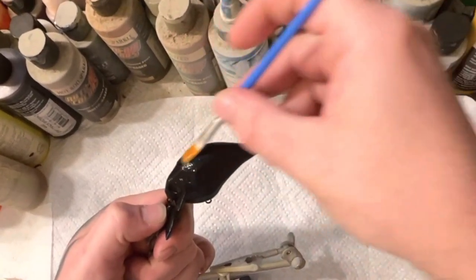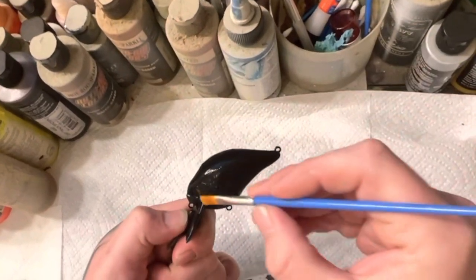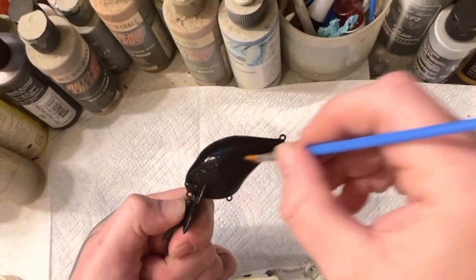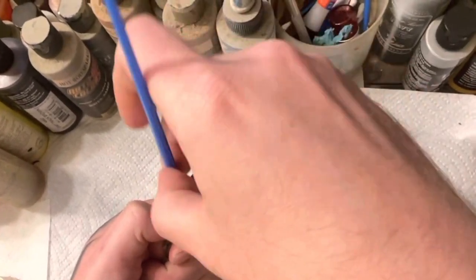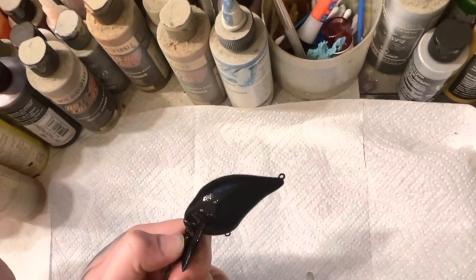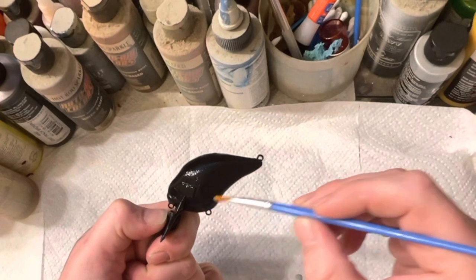You're supposed to let this stuff dry, but I usually don't, because I found out that if I don't let it dry and just spray my white on it real fast, it gives me a better result. If you want bigger cracks, let it dry longer. If you want smaller cracks, just go right ahead and spray after you brush it on.